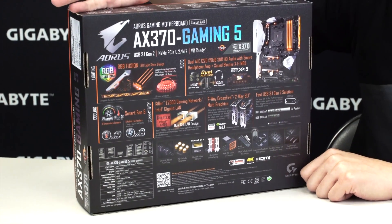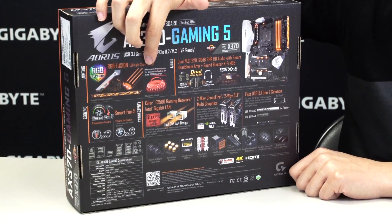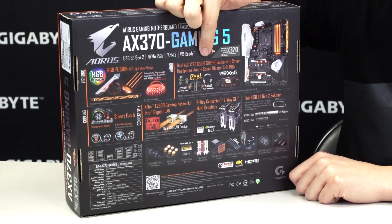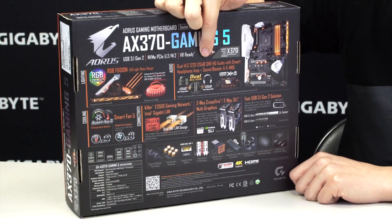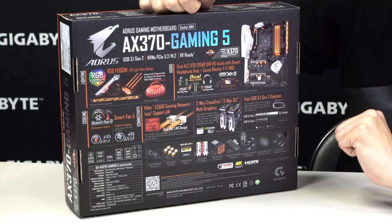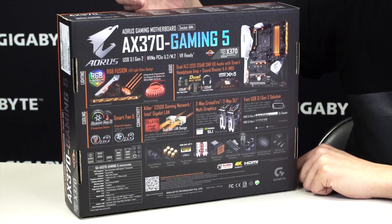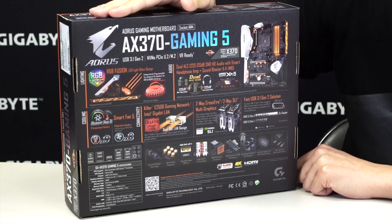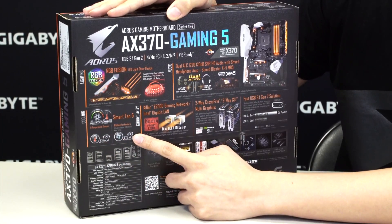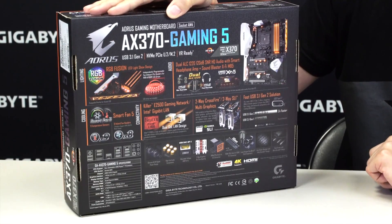As we flip it around to the back you can see the different features: RGB Fusion, the lit-up armor, LED diffusers between the memory slots, and support for RGB LED strips including RGBW and RGB UV. One of the improvements we made is our dual audio codec — this board has dual audio functionality with an audio chip for the front and the rear of the board, along with a smart headphone amp that automatically detects the impedance of the headphones you connect to the jack. You have Smart Fan 5 with 9 thermistors and 8 fan pin headers. This board also has dual NICs — a Killer NIC and an Intel NIC — and supports multi-graphics: 2-way Crossfire or 2-way SLI.